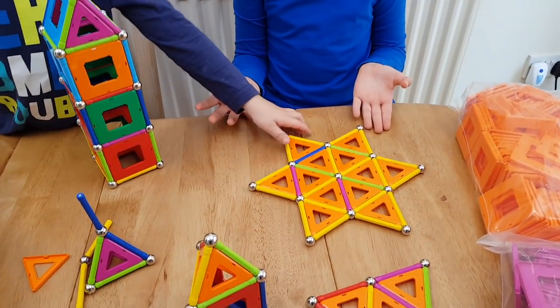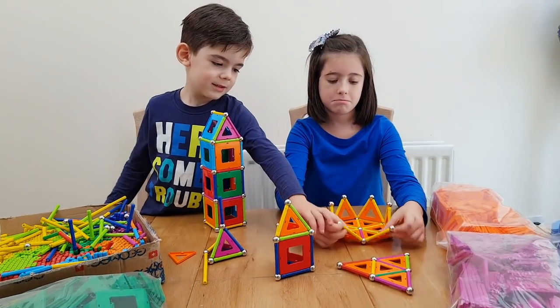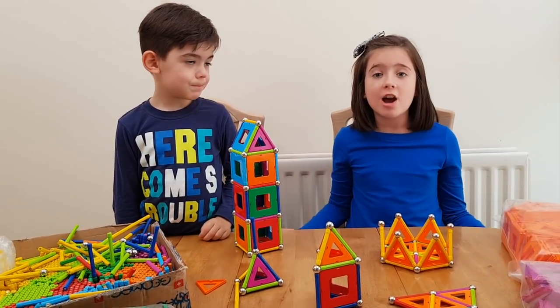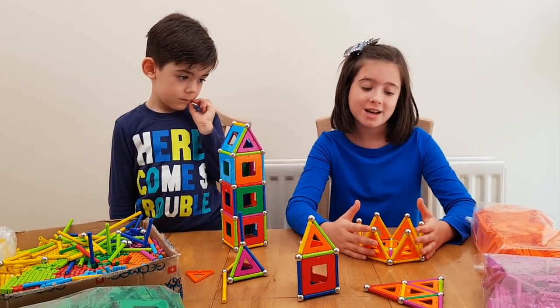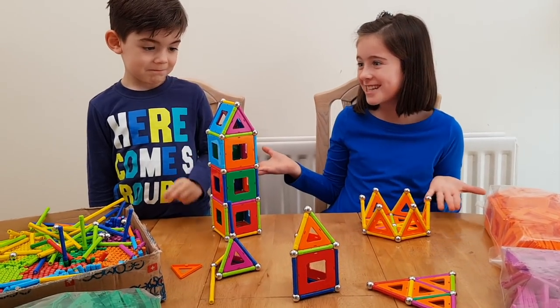It's so clever — you can make a crown. So thank you Gel Mag for sponsoring this video. These are so cool and I'm going to carry on my crown. Should we get started? Yay!